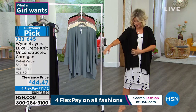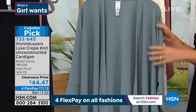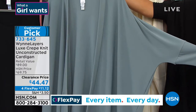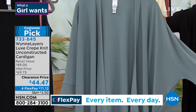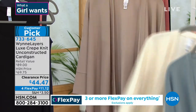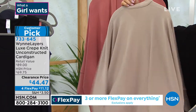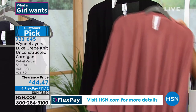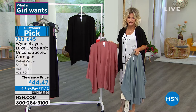This is that Luxe crepe knit again — beautiful, soft feel, just like the dress. This is the unconstructed cardigan. Look how this is manufactured. Look at the border, the side slits. It's stunning. This is the seamless gray right behind that. This is what we're calling our cream. My favorite color is the sand — I love the way Marla does sand. And then behind that, this matches perfectly back to that Canyon Rose, and then black. It's $44 and 12 cents.